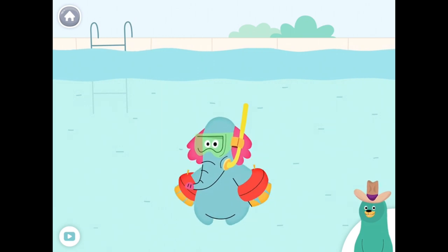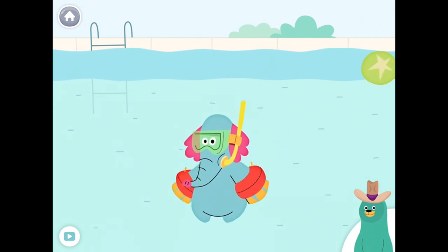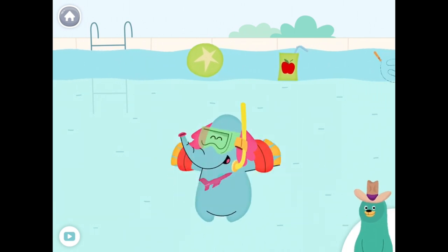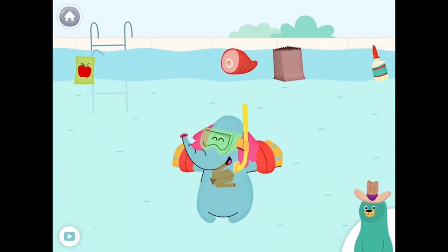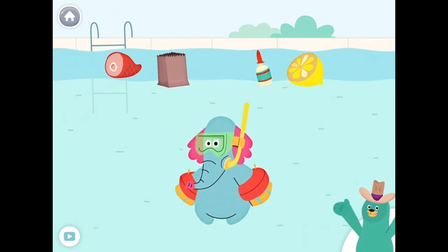Give all the things that start with the J sound to Ollo. Jam, jet, jump rope, jacket. Nice work! You found them!